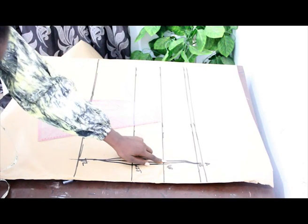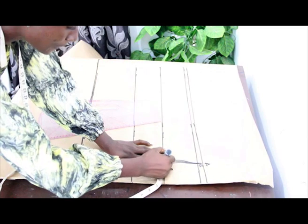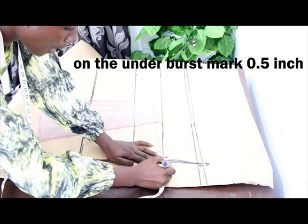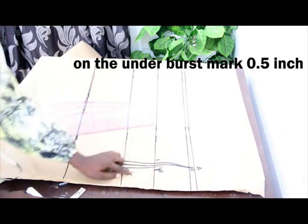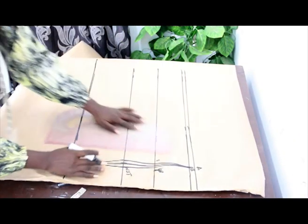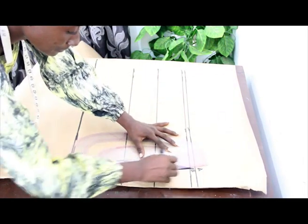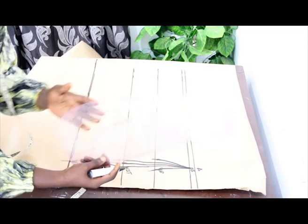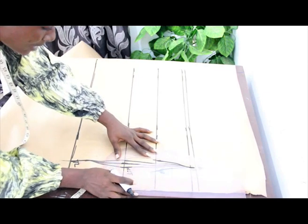On our under bust, we go ahead and mark half inch on both sides. For our under bust, we mark half inch on both sides, then go ahead and connect the lines together. We make use of the inner part of the pattern master to connect it from our under bust to our waist.